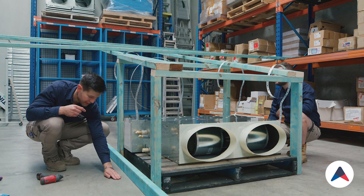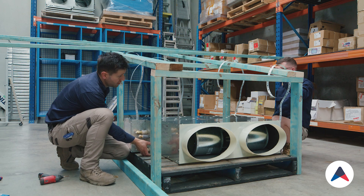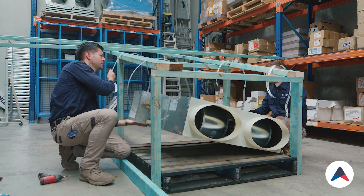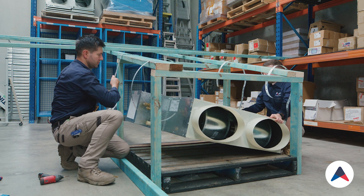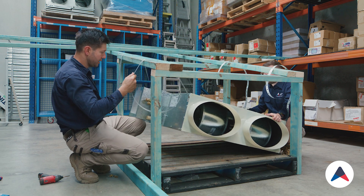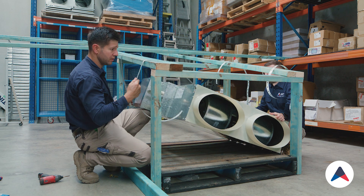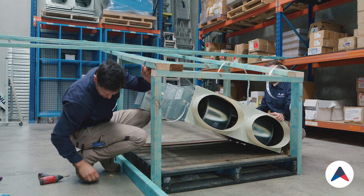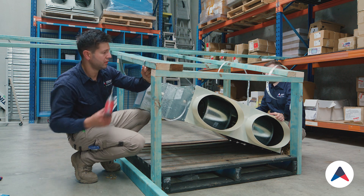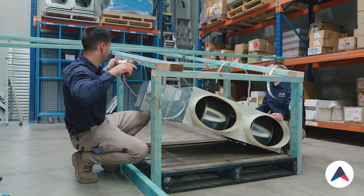Now we'll hang the unit. With some wood screws, all we're going to do is pick up the unit, pull some weight off it, pull on the strap, and hold it up. I'll sometimes get my knees underneath the unit to get some more height. Then I'll put in the first fixing and work off that to start with, then level it up afterwards.